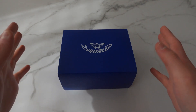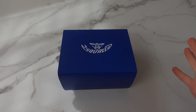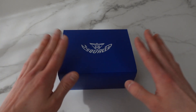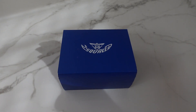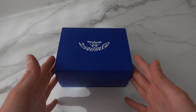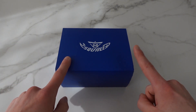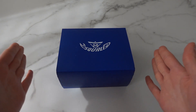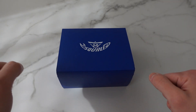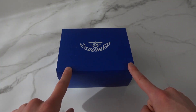Hello guys, welcome back to my channel. Today we have yet another Squale unboxing and first impression video. This is a quite new model — it's been a few months, but it's a model I haven't featured on the channel previously, so I thought it would be really cool to have a closer look. This is probably the brand I've featured the most on my channel, and there's a reason for that — I really love it and I'm really excited to dive into this particular model.